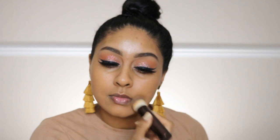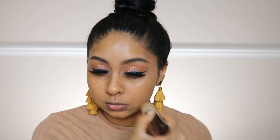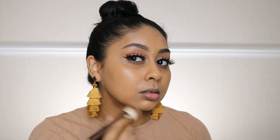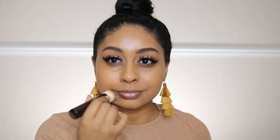I'm now using the Wet n Wild cushion foundation in Tawny and just buffing this all over my skin. I'm using the Hourglass Vanish Foundation Brush to buff it out — you can use any makeup tool you want to blend out the foundation, but this cushion formula is really really good.